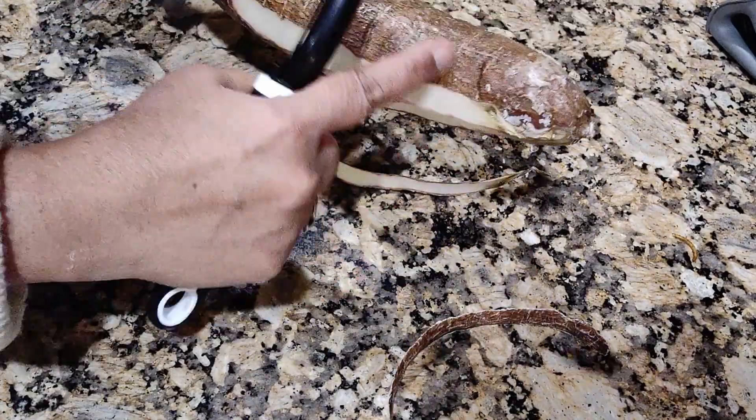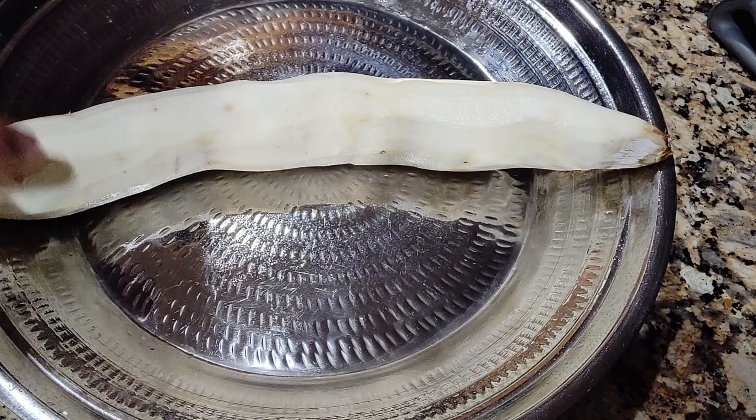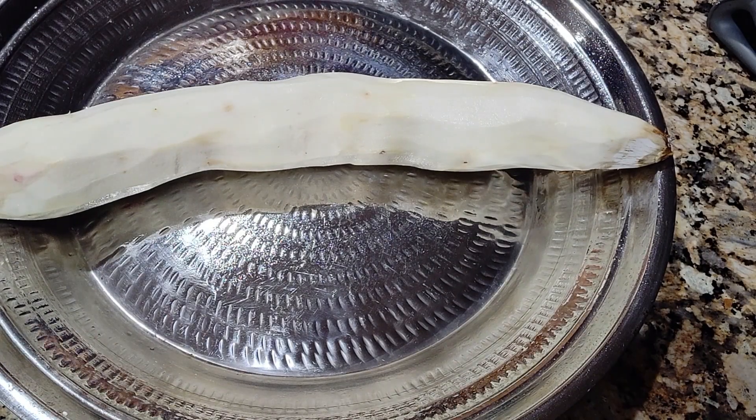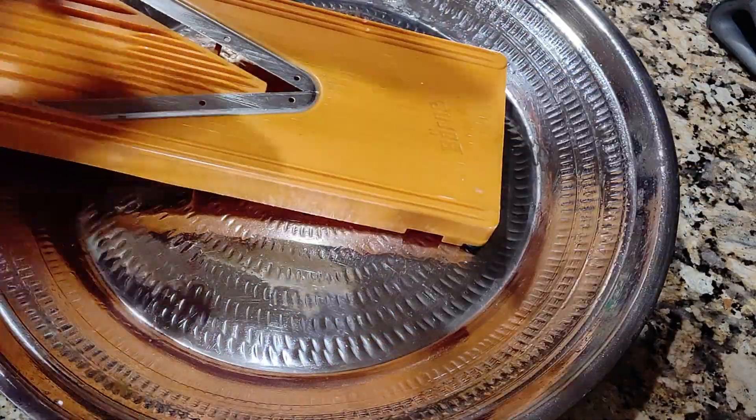This yucca is covered with wax. I've peeled the yucca — now I'm going to use the mandolin slicer and slice it. I'm going to cut off the tip.